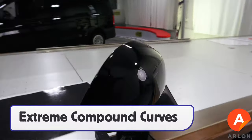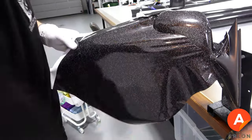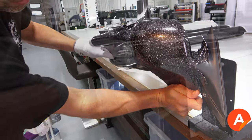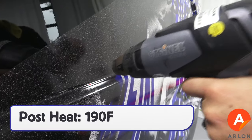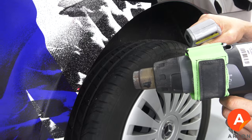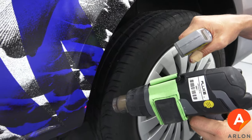Note that SLX Plus can be formed to extreme compound curves, like this mirror. Using light heat, soften the film then spread the tension out around the curve. At the end of each section or at the end of the day, post heat at 190 degrees Fahrenheit. Be sure to post heat all recessed areas, compound curves, and any edges where the film was stretched.